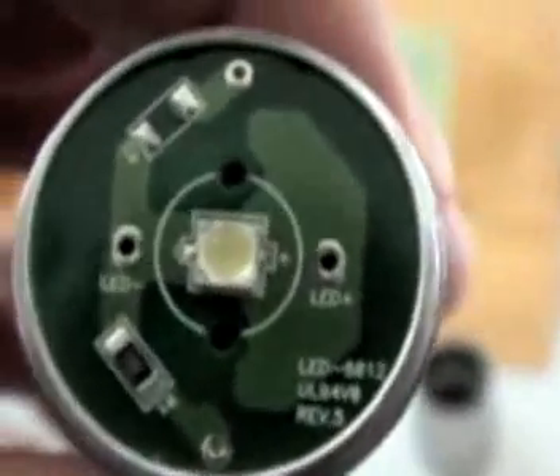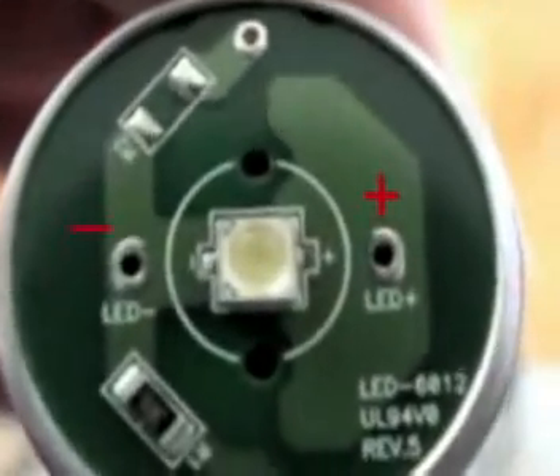And this is where I'm going to solder the Cree emitter lead wires to. When it's done, it should look something like this.